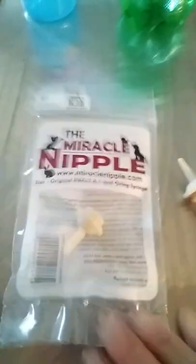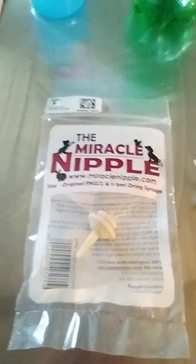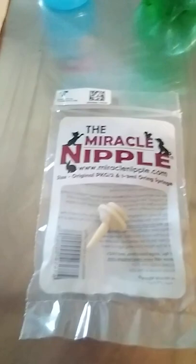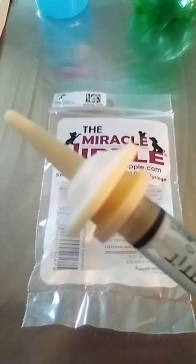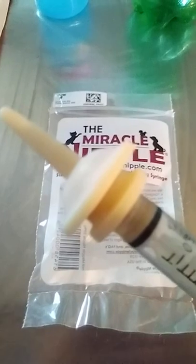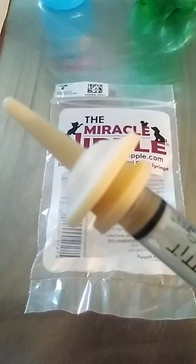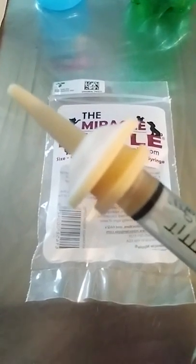The Miracle Nipple was actually designed by a wildlife rehabilitator, Chris Clark, and it comes in three different sizes. I only have the one size right here — this is the original. There is also one that has a slightly smaller tip, which is great if you have really tiny things like chipmunks or mice. This tip is wonderful for baby opossums, who have a very long mouth, and also for squirrels and bunnies.